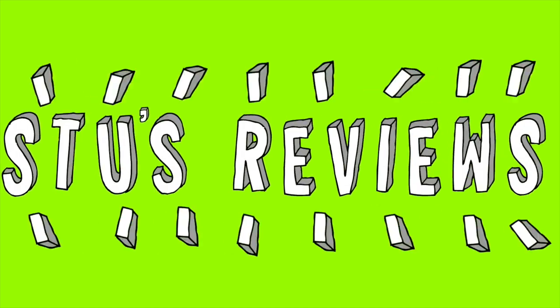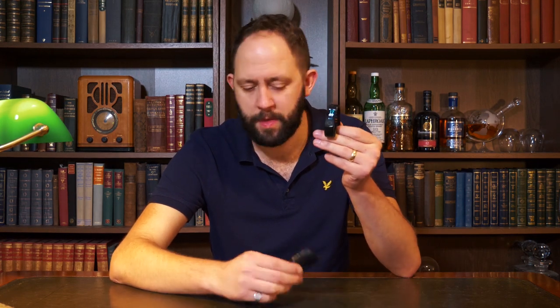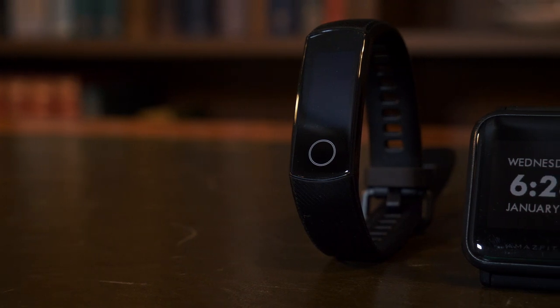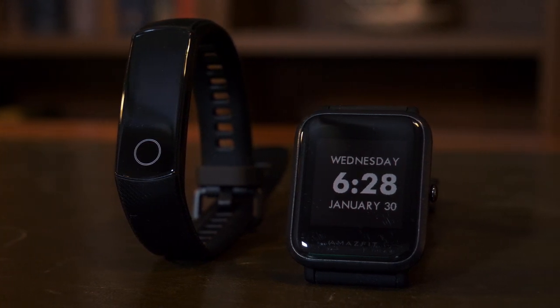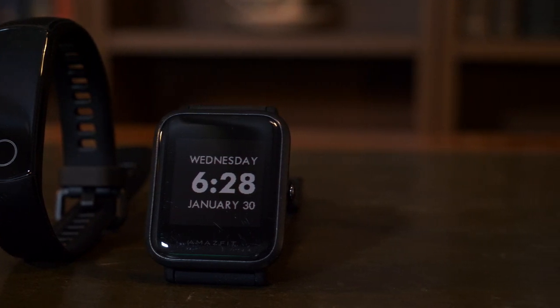Hello and welcome back to another episode of Stu's Reviews. Today we're going to find out once and for all which is better: the Honor Band 4 by Huawei or the Amazfit Bip by Xiaomi. At this moment in time these two powerhouses are among my most favourite smart wristwear, and each has some impressive benefits over the other, so let's run through some stats.